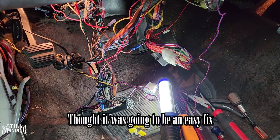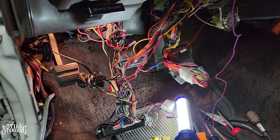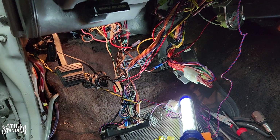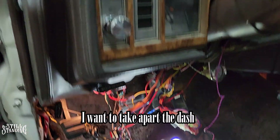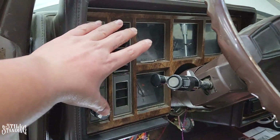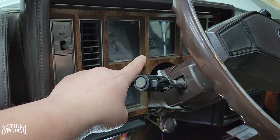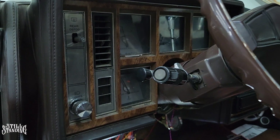I thought it was going to be an easy fix but here I am chasing this around, seeing if I could figure it out — if maybe a wire is grounding out or maybe a component is shorting out. That's why I want to take apart the dash here, take apart the cluster and the gauges. Maybe the gauges are bad — I don't know, I want to look back there. I do want to replace the bulbs and clean everything back there too.